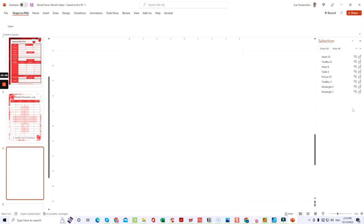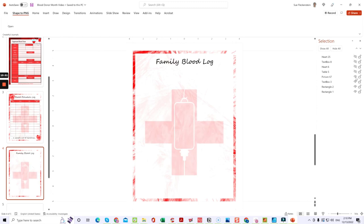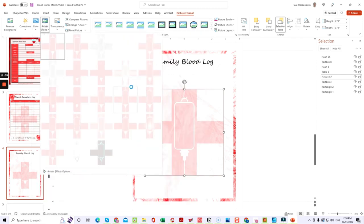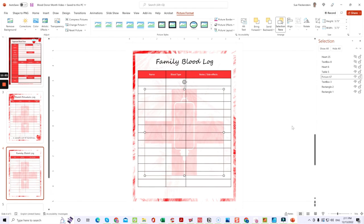You could also add note pages — add lines to make a nice notes section. You've got text at the top, and you can change the image too. Click on it, go to Picture Format, then change the picture or recolor it. You can also add artistic effects that give a different look — a glassy look, a plastic wrap effect — just click through them to see how they change the template. Then you've got the table again at the bottom.